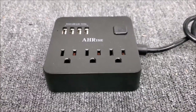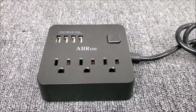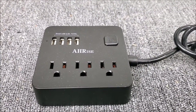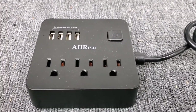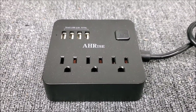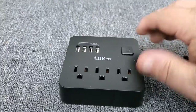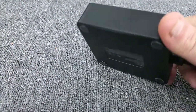Hey YouTubers, how's it going? This is the Electron Man. I want to give you a little review of this neat little — I'd call it a travel extension cord power supply. Basically, as you can see, it's got three AC ports and four USB ports. I just think it'd make a neat little travel item. It's real compact — there's the back of it, with rubber feet on the bottom to keep it from scooting around.